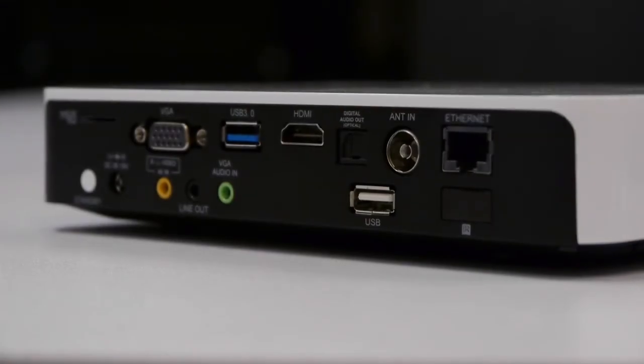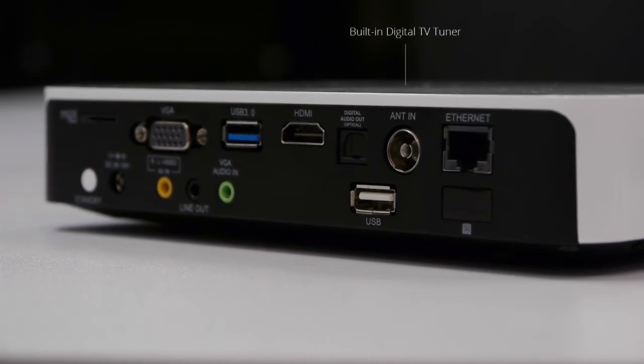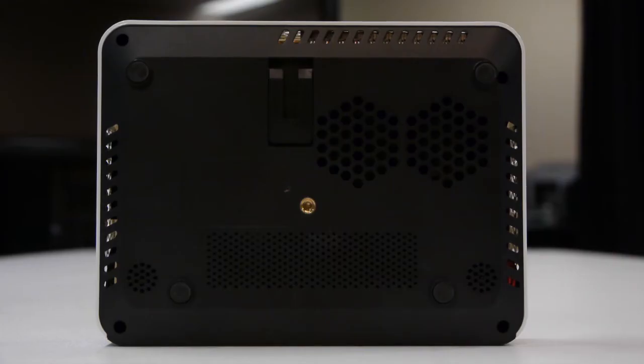A great feature of this projector is that it has a built-in tuner, so you can watch free-to-air television as well. There is also built-in sound, coming from two speakers at the bottom of the unit.